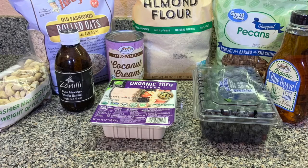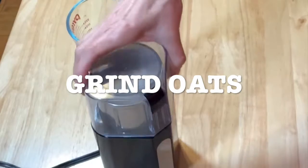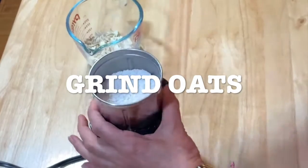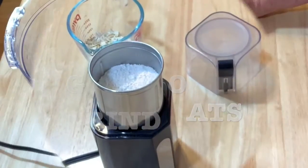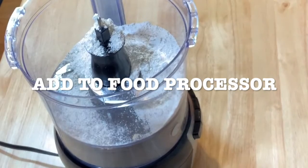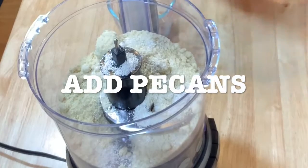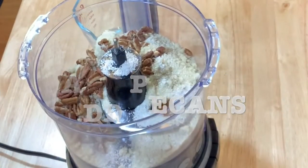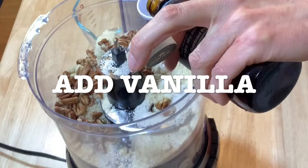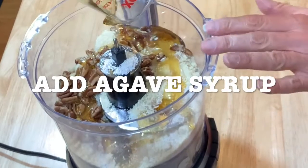So what I did — I had the oats but didn't have them as flour, so I ground them in my coffee grinder for just a couple of seconds. It's really, really fast and there you have it — you've got your flour. I had my food processor and I started adding everything to it: oat flour, then almond flour, the pecans, the vanilla, and then the agave syrup. You can put as much as you want.